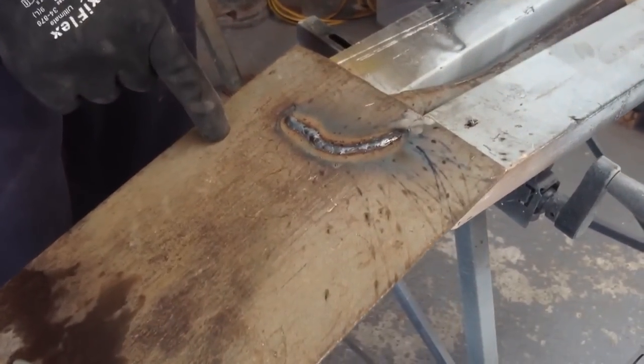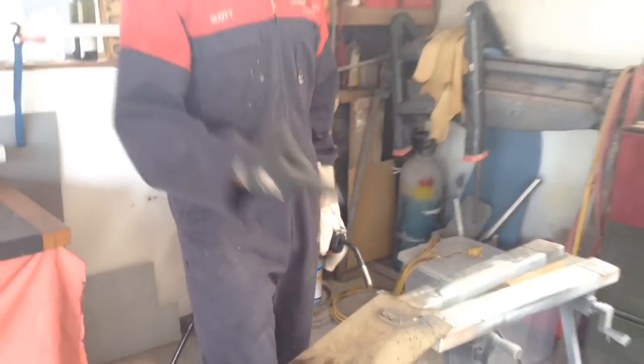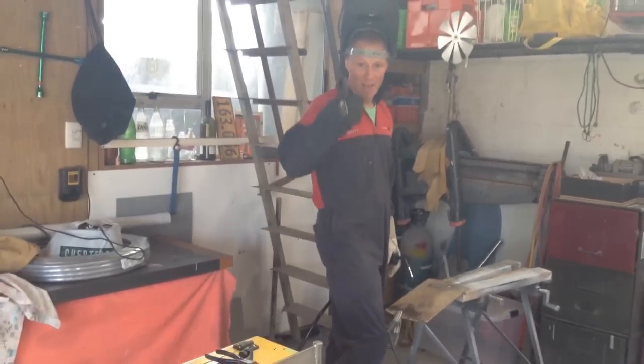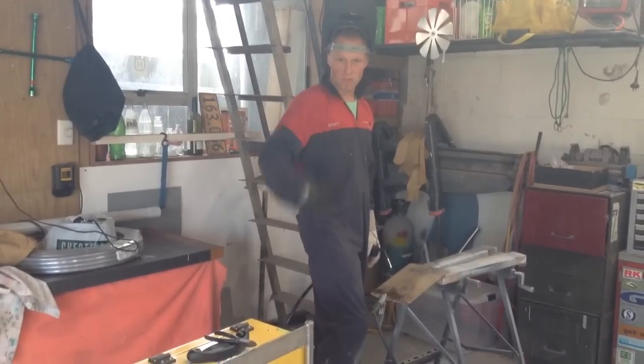CO2 in your MIG welder. I use this for all my panel steel repairs — butt welding, plug welding — and as you can see, it's perfectly fine for repairing a cracked spade too. This is going to save you bucket loads of money.